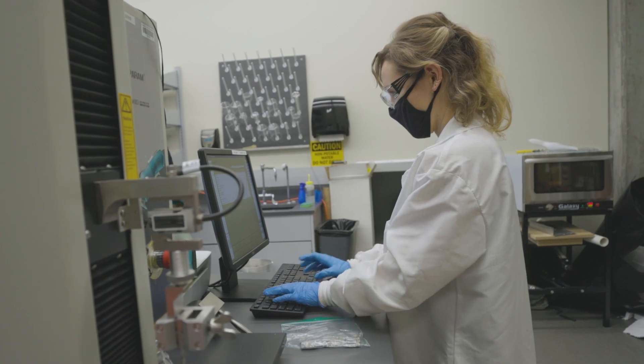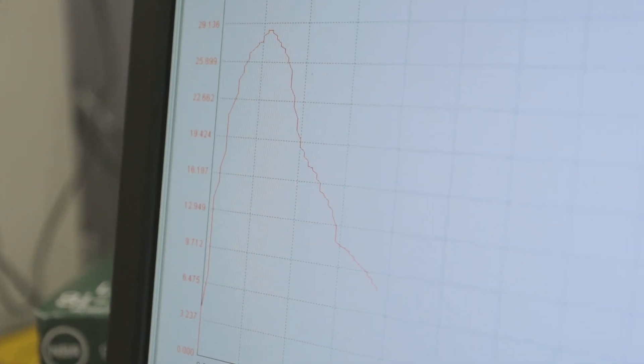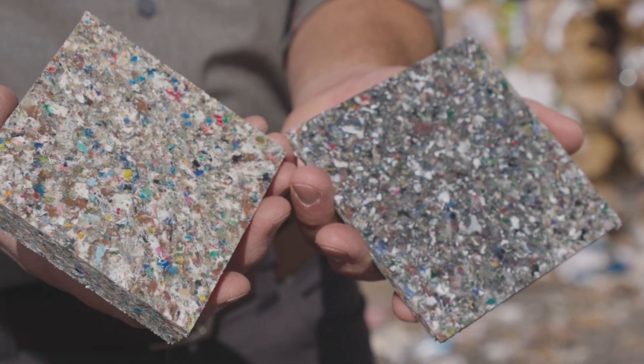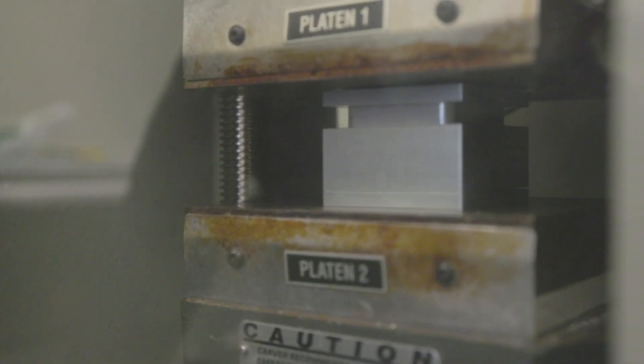At the same time, they're learning engineering. There are components of getting the engineering specs of the materials that we're making so that we can compare them with other materials out there, such as wood and other kinds of building materials. They're learning techniques for how to quantify a variety of important properties of materials.